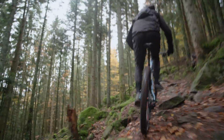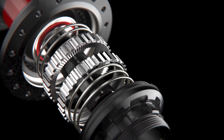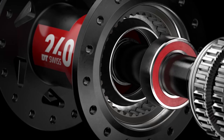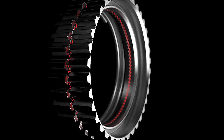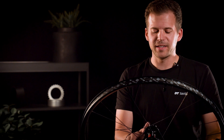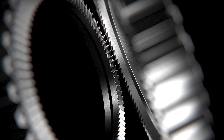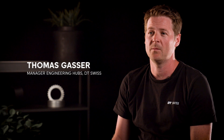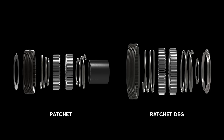Based on our proven ratchet system, we want to offer a different angle with this high engagement version. We have two individual ratchets, but all the individual components we need for the ratchet DEG system are in a larger size, mainly to offer the high reliability we want to have with our products. The DEG system is based on our current ratchet system — the classic ratchet system with two simultaneous engaging ratchets.